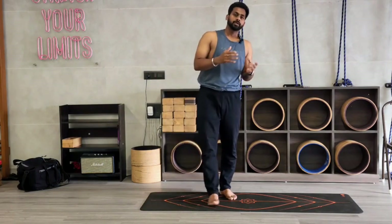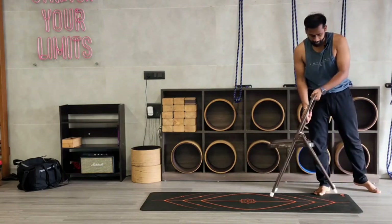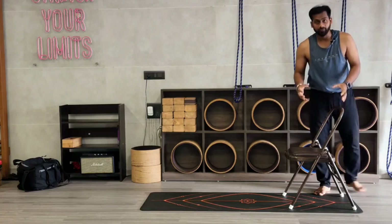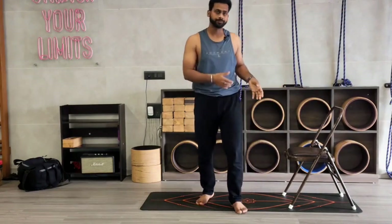Okay, now the next round we are doing with the chair. So, chair variation. You can add variation with the chair — I am showing you. You have to place the chair backside. It will be very effective, very strengthening. This variation will really help. Let's start.